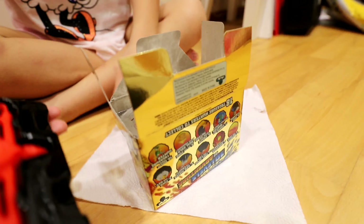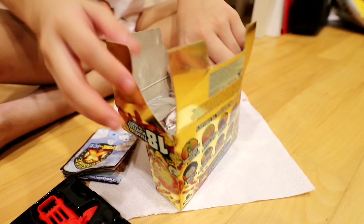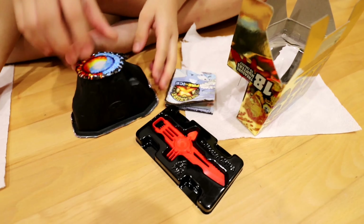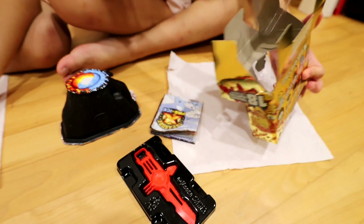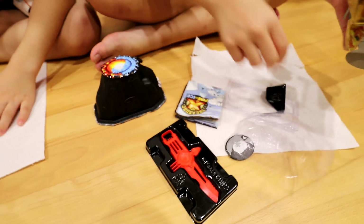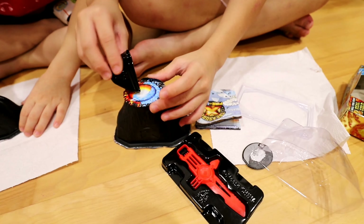There's a tool inside. And there's the instructions. This is where you get all the supplies inside. And these are the instructions too. And this is to take the water and then push it in.